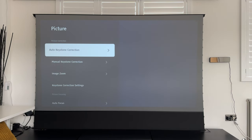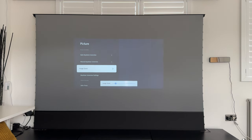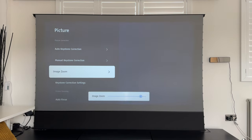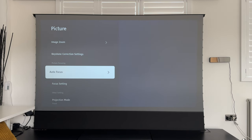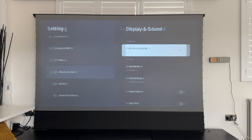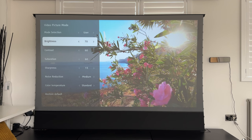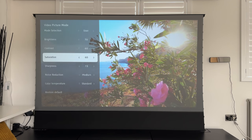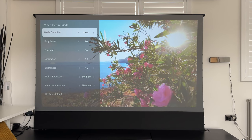In picture settings, you can do auto keystone correction, manual image zoom — which I always value — so you can fit the image to your screen depending on the distance you set the projector at. The digital zoom goes down to about 50 percent and back to 100 percent. You can cycle through keystone correction settings, auto focus, and projection mode depending on where you position your projector. In display and sound, you can set picture modes — I've adjusted this for my room — and you can customize brightness, contrast, saturation, or sharpness. Preset options include Cinema, Sport, Vivid, Standard, and Game.